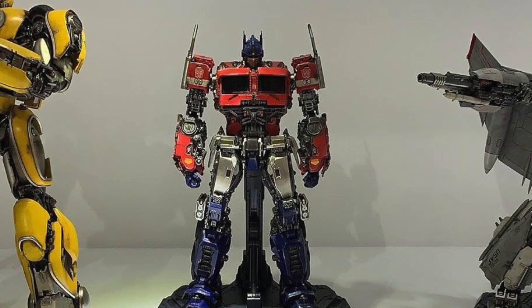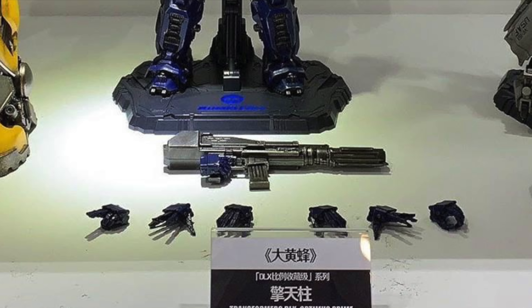My only downside with this particular figure is that 3A are once again still using interchangeable hands as opposed to articulated fingers. Considering this figure is a lot larger than their Deluxe Bumblebee, it would have definitely been nice to have seen them implement articulated hands on this piece. Nevertheless, upon analysing the hands I can definitely see that they have given us a wide selection of different poses, so you'll no doubt be able to get this figure expressing himself in whatever way you choose.